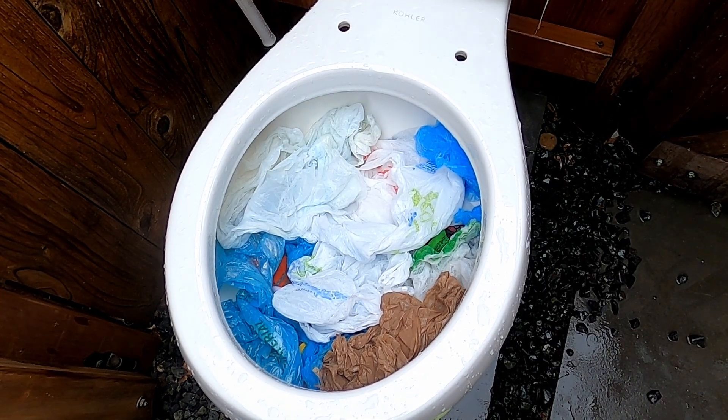Here is the last test of trying to clog a toilet. This is twelve bags, twelve shirt rags, and five socks. If this doesn't clog, I'm going to give this a performance rating of ten out of ten.